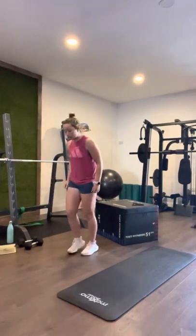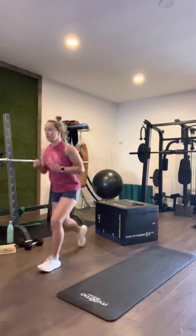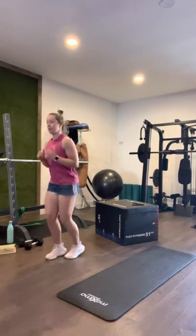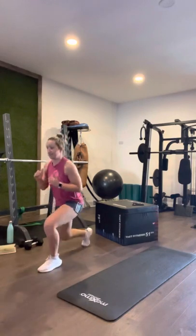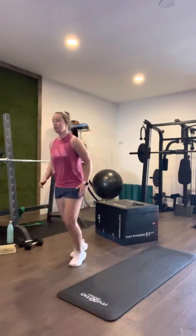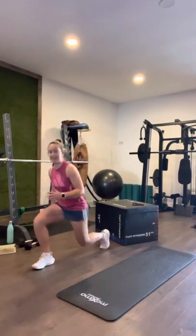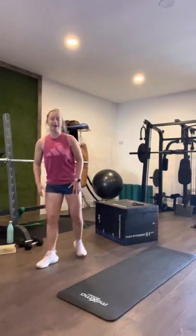Jump lunges — here we go: one, two, three, four, five, six, seven, eight. And switch: one, two, three, four, five, six, seven, eight.